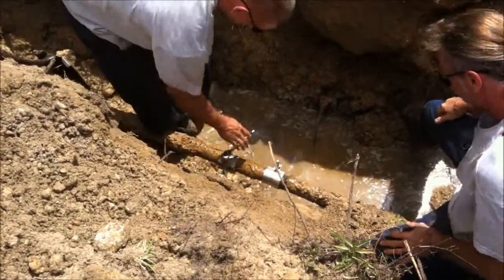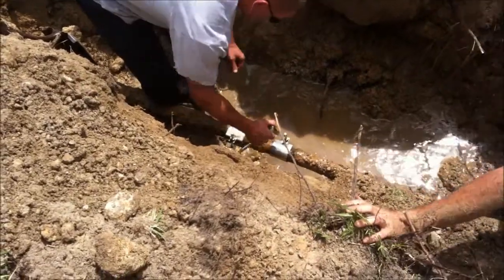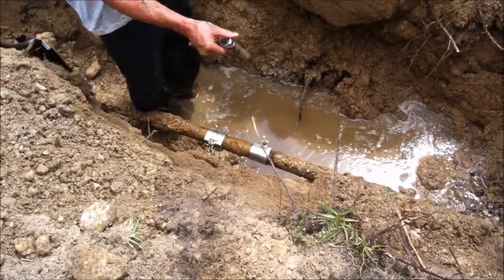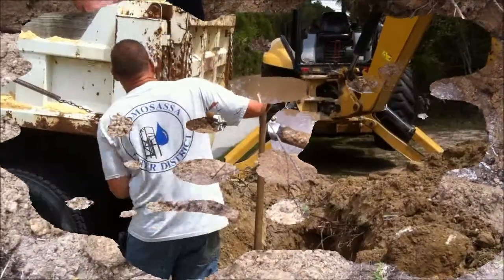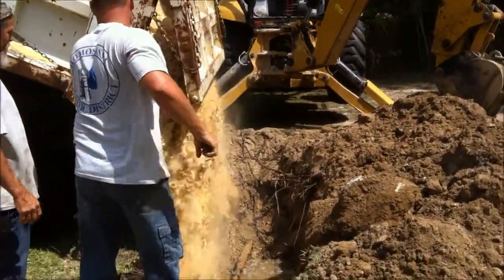After the repairs were complete, we re-correlated to double check that there were no further leaks. The exposed hole is back filled with sand.